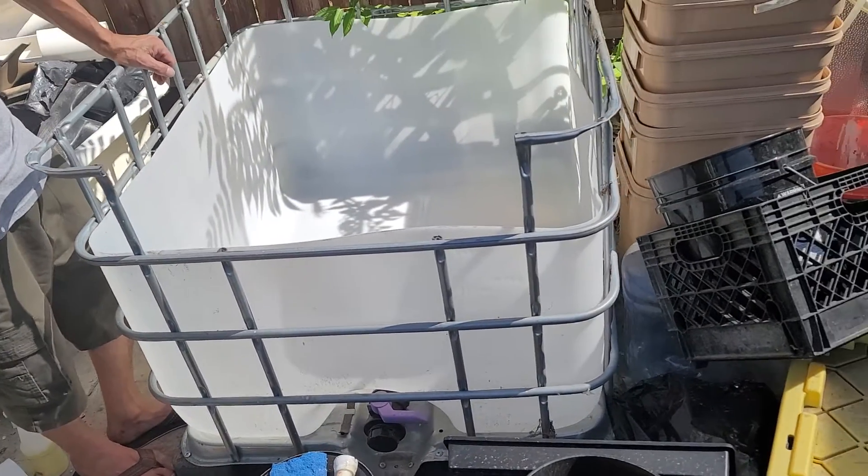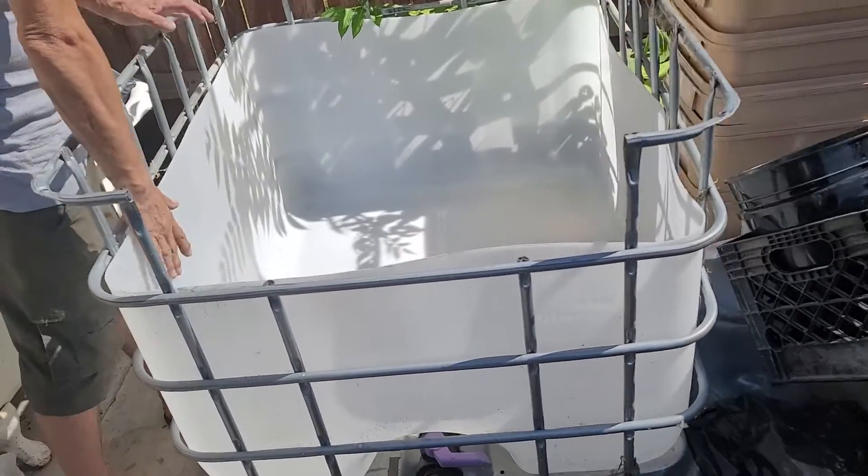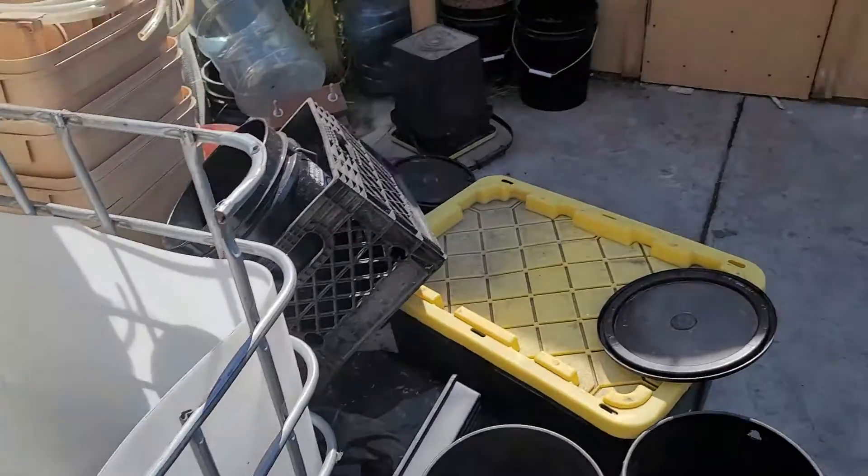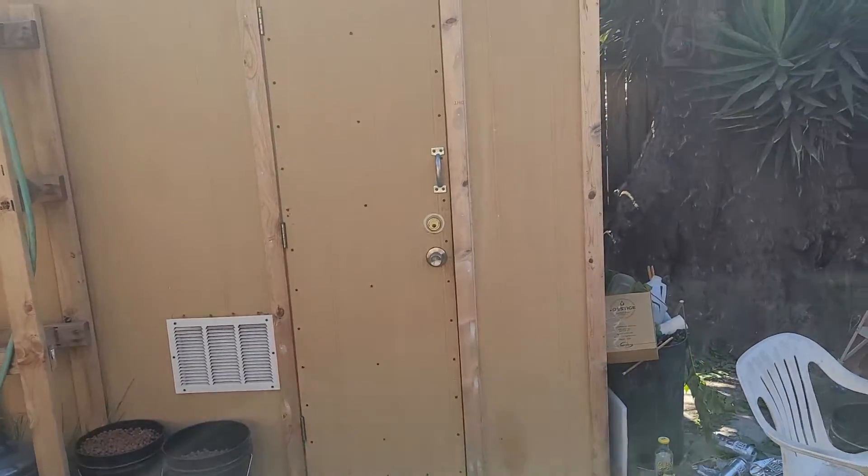So like I said, to keep the algae down in here, a lot of these cats — what they'll do is they'll wrap it around with like this kind of material.